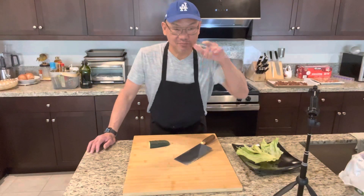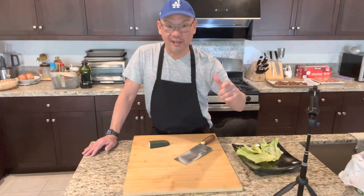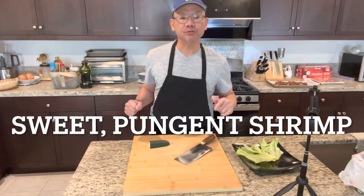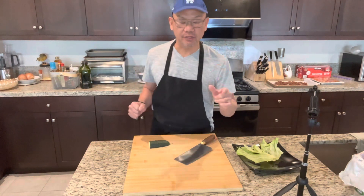Hey guys, what's going on? I'm Chef David. Today I'm going to show you guys how to make sweet and pungent shrimp. Very easy and very delicious.